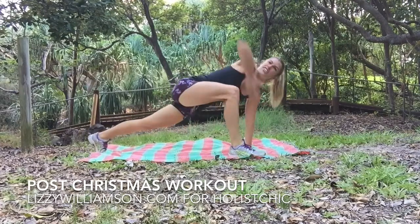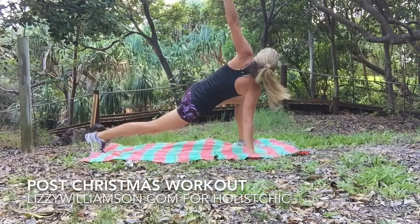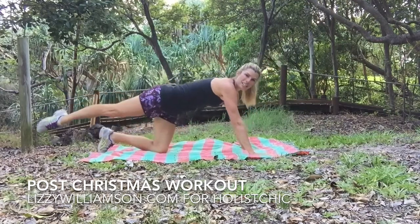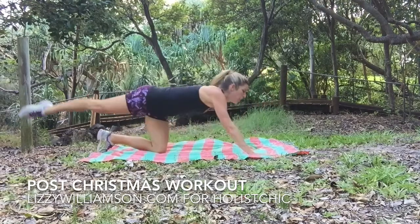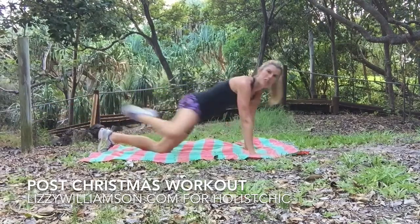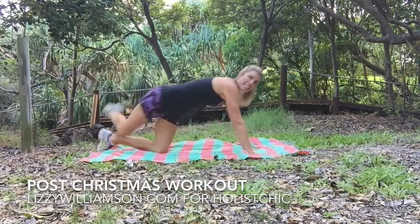Take that leg up as close to that hand as it'll go, pushing back through your heels, open and down. Onto your knees — right leg is back, rock it in up towards your elbow, push it back, working into the side of your waist. Up we go, in and out, in, back — two more, two.